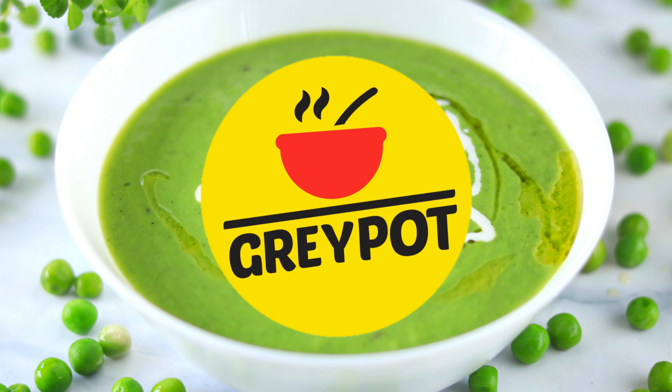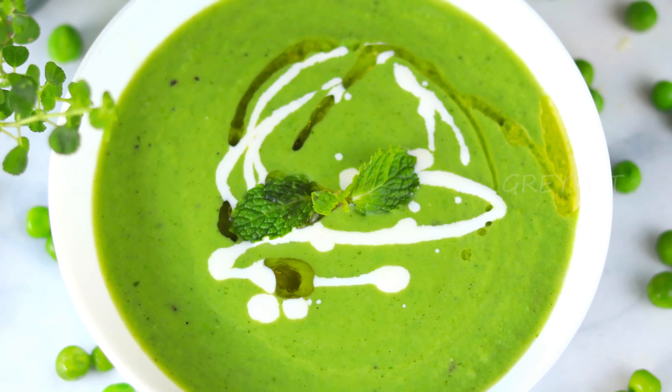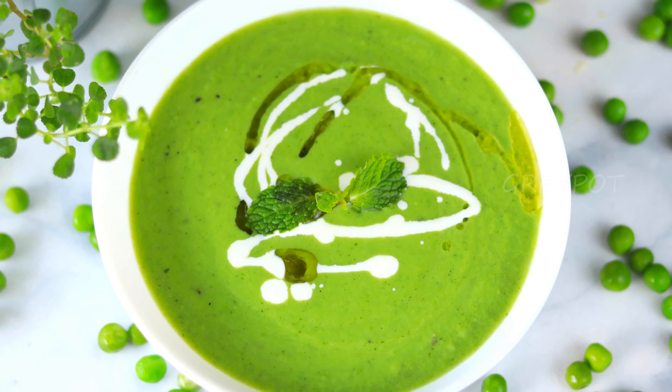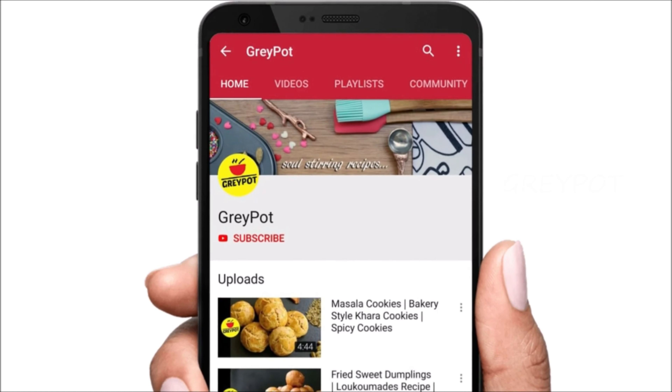Hello everyone, welcome to Grey Pot. You'll love how simple this pea and mint soup is. Fresh peas and garden mint are a match made in heaven since they're both sweet, energizing, and cooling. If you can't find fresh peas, feel free to use frozen green peas.